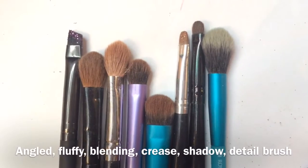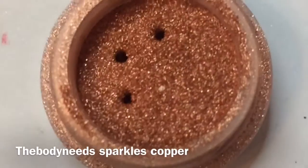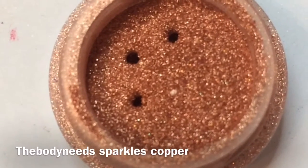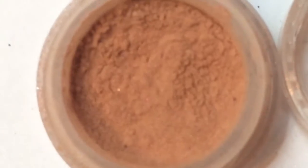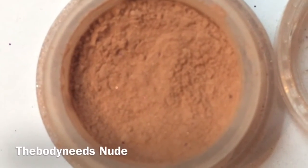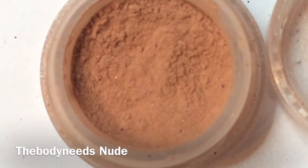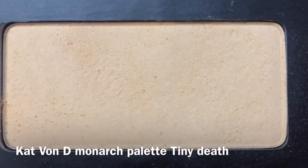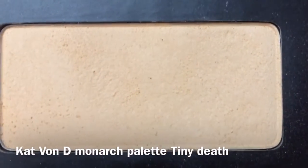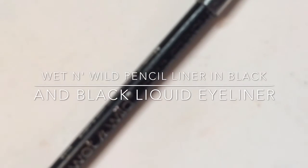I used this beautiful pigment from The Body Needs called Sparkles Copper — how gorgeous is that — and another pigment from The Body Needs called Nude, which is just a matte nude shade. I also used Tiny Death from Kat Von D's Monarch palette, a pencil eyeliner from Wet n Wild, mascara, and primer.